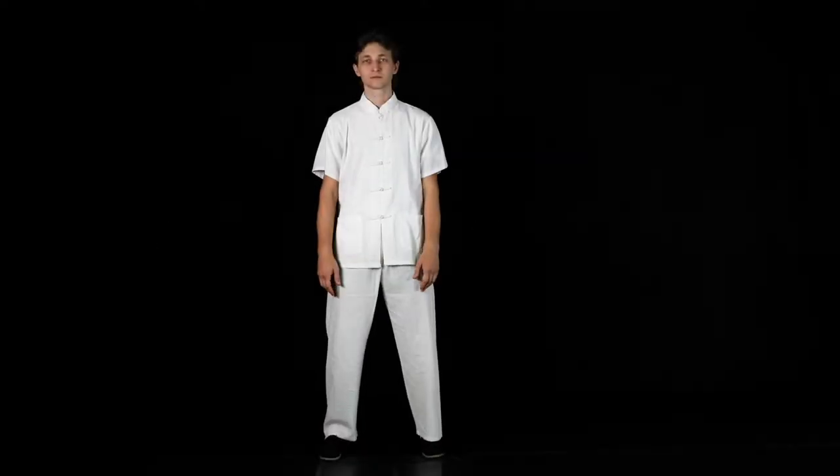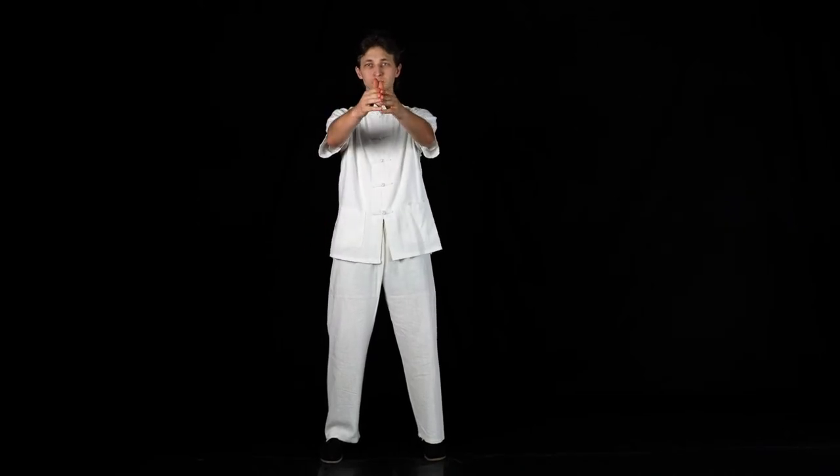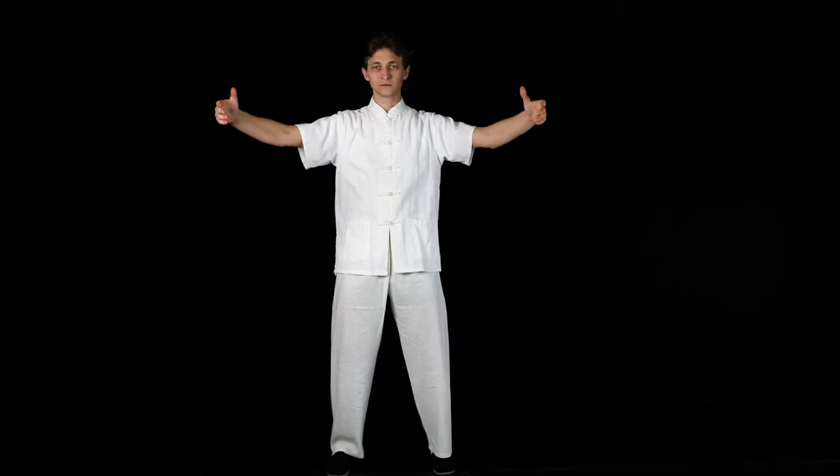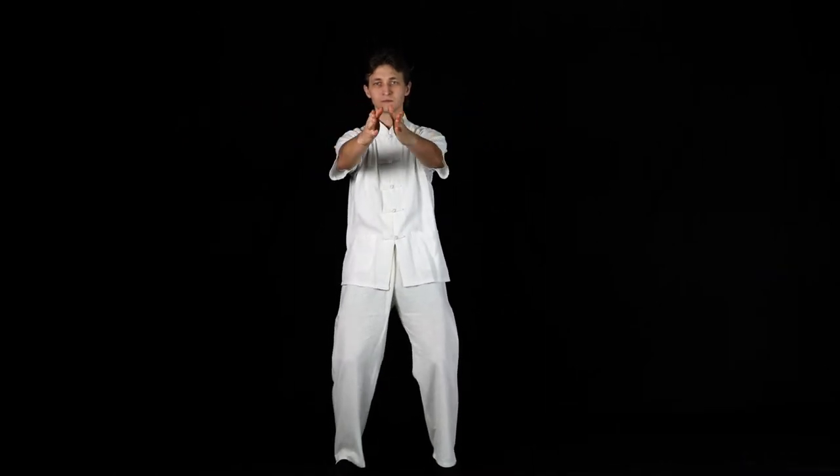Upper Breathing. From the neutral stance, raise your arms to your shoulder level, making sure your hands are close to each other. Now inhale while opening your arms. Now exhale while closing your arms, bringing your hands together again.